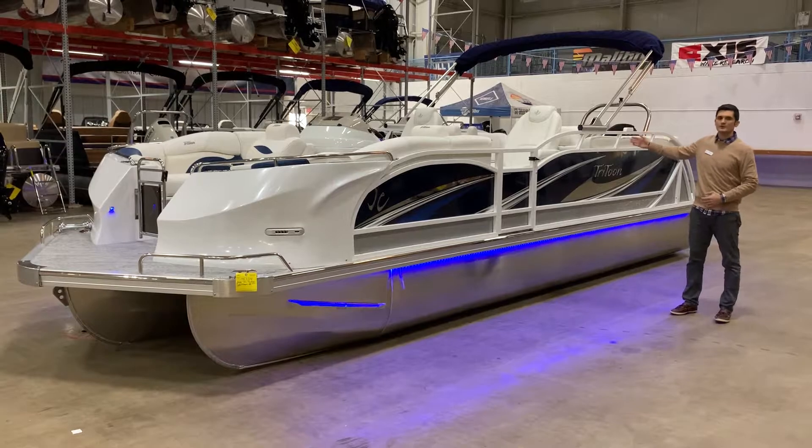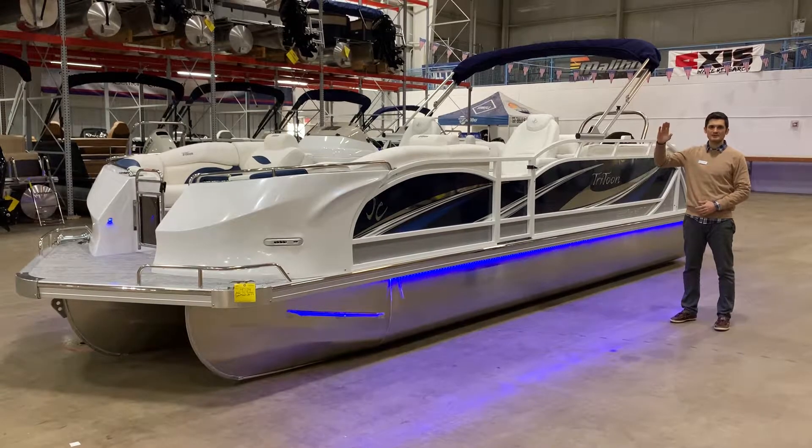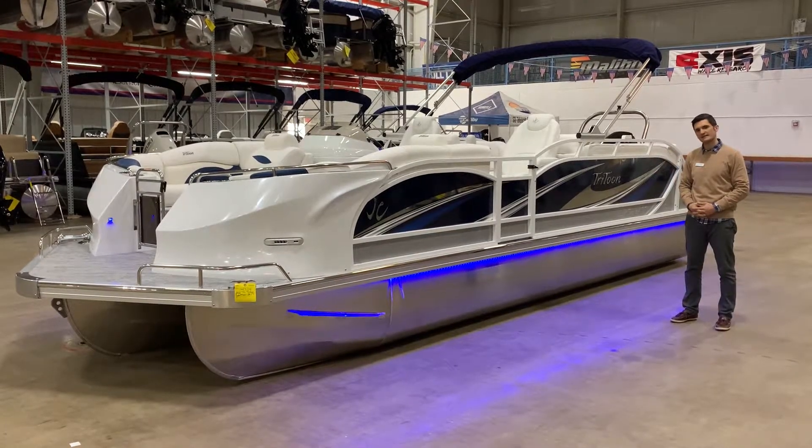It also comes equipped with the ever so important power bimini. So just with the push of a button, that bimini top opens and goes down. Let's head inside.